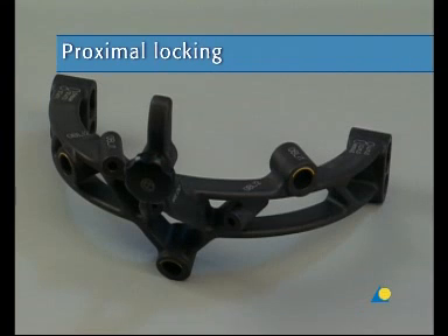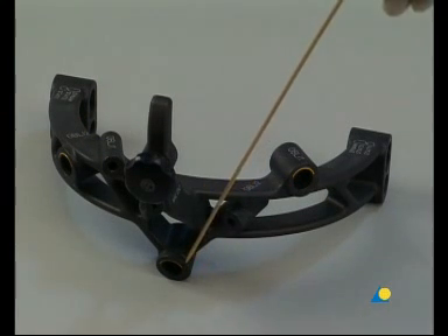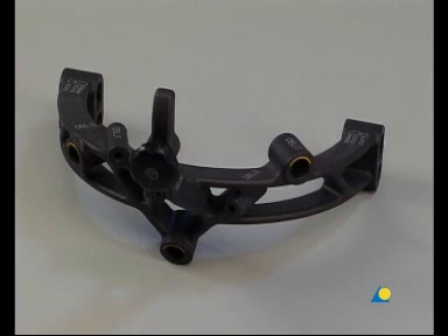The aiming arm can be used for different proximal locking options. These locking options are color-coded on the aiming arm and the corresponding instruments. Three locking options, color-coded yellow, are combined with cancellous bone locking screws for ideal stabilization of the proximal fragment. Two medial lateral locking options, color-coded blue and green, enable primary compression, secondary controlled dynamization, or static medial lateral proximal locking. In this exercise, static medial lateral proximal locking is demonstrated.